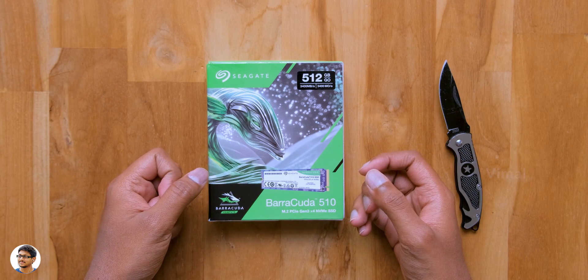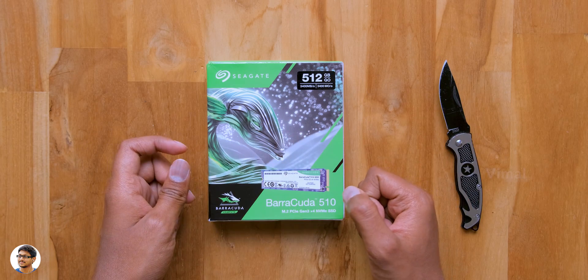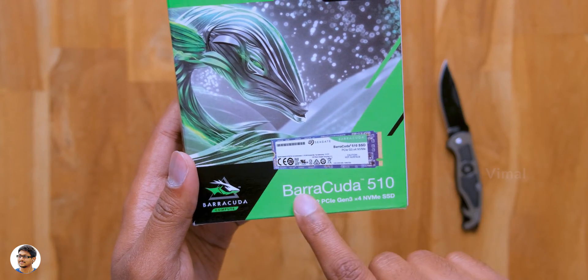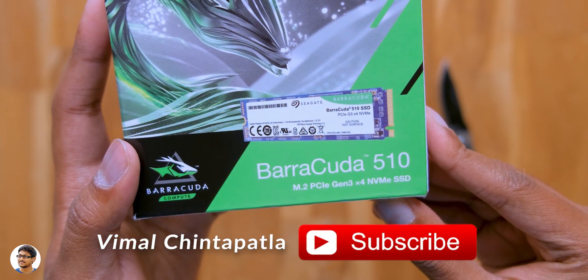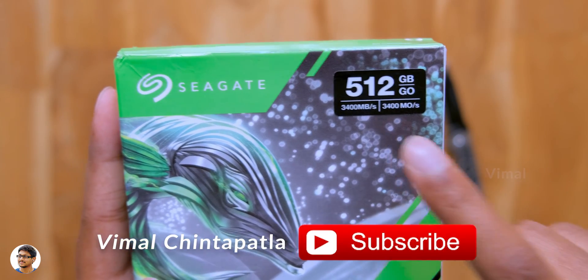So for that purpose, I bought this new NVMe SSD from Seagate, and in this video we'll be checking it out. Here it is — the super fast NVMe SSD from Seagate. It's not that expensive either; it's quite affordable and offers sequential read and write speeds of around 3000 Mbps. There is no hard disk or regular SSD that can match the speeds of an NVMe SSD.